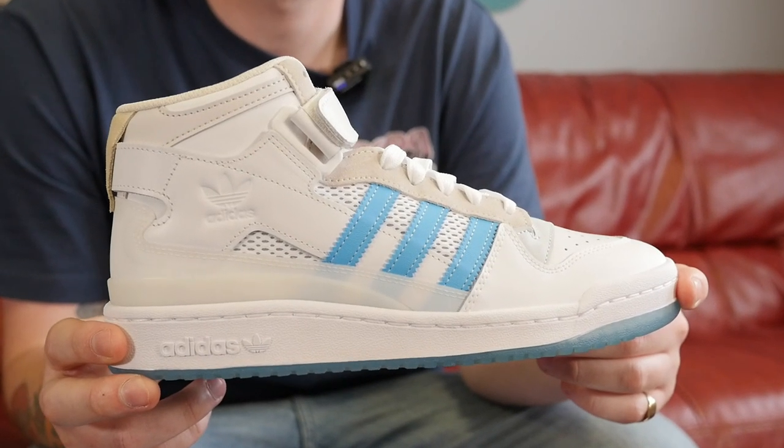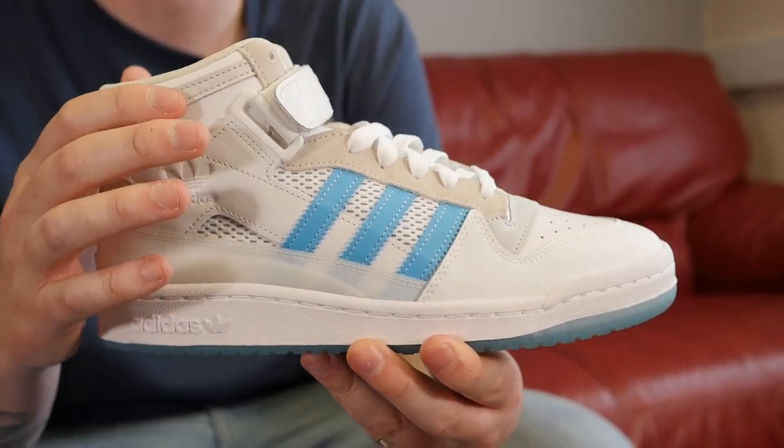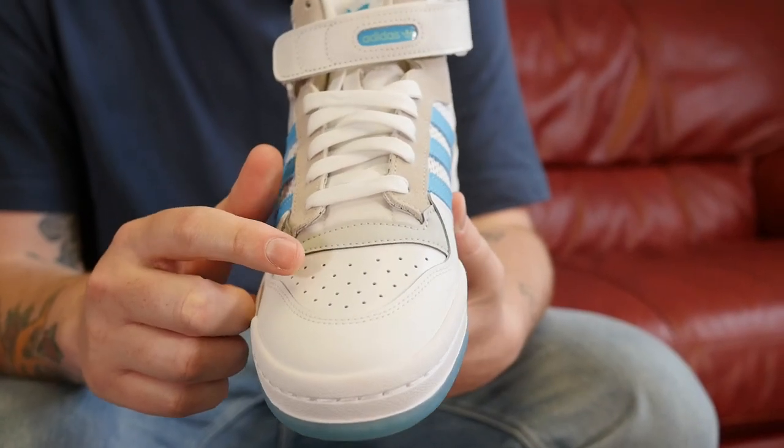The new shoe from Diego, the Diego Forum 84 Mid ABV, is superb and a great take on the mid-collared sneaker from 1984. It has been specifically redesigned for skateboarding with a premium grade full grain leather upper, perforated toe box, breathable mesh underlays, sat on a stable cup sole unit.